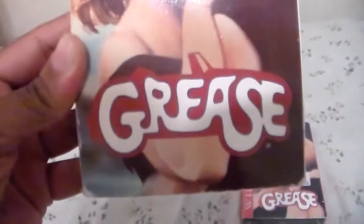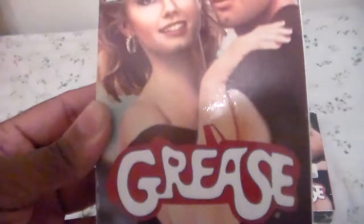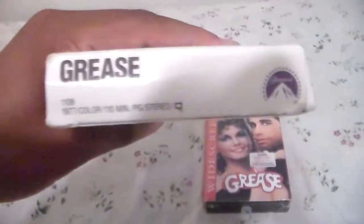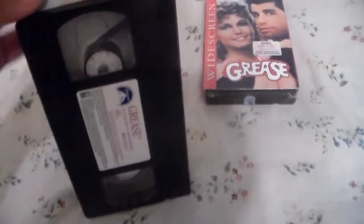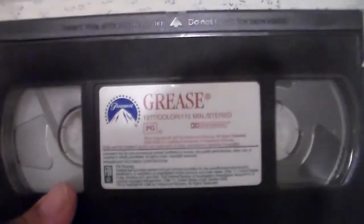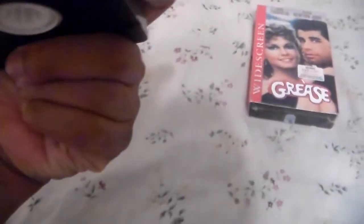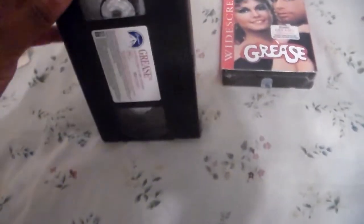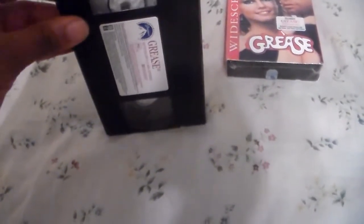Here we got Grease — this is the original one with John Travolta and Olivia Newton-John. Here's the Grease logo on the front, the spine, other spine, the top, and the back. The box itself is not in the best condition, but here's the tape with the sticker label, no end label. This is a printing from the 33rd week of 1997, so technically a reprint.